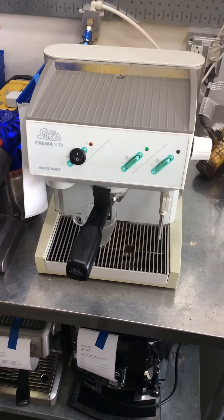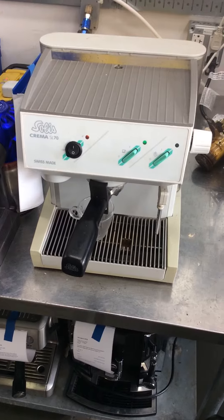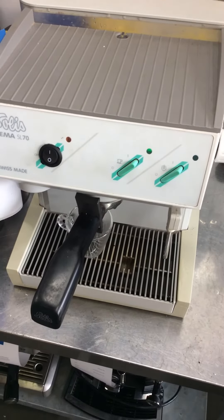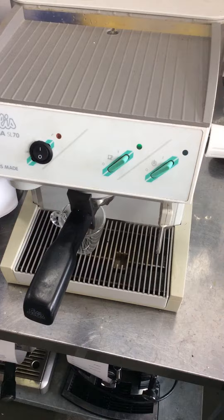Hello and welcome to Cannon Coffee Espresso Machines. Today we're testing this Solace Crema SL70. We had to put a new power switch on it — we couldn't find the old one, so we put a totally different style on it just to make it work.